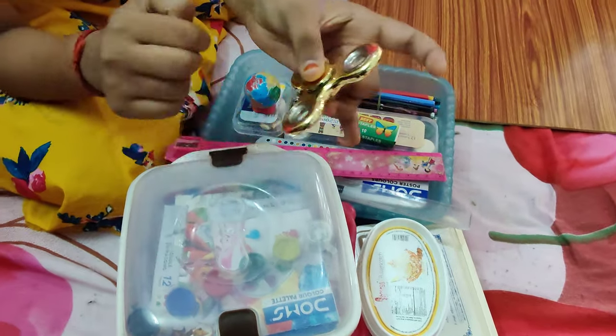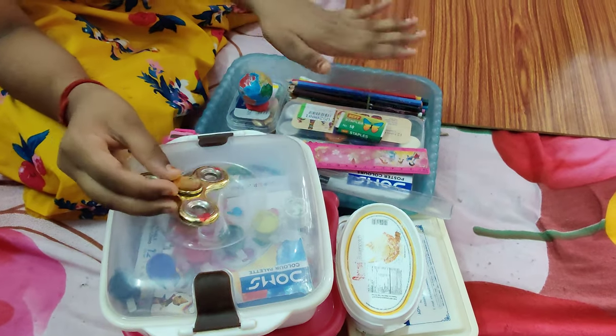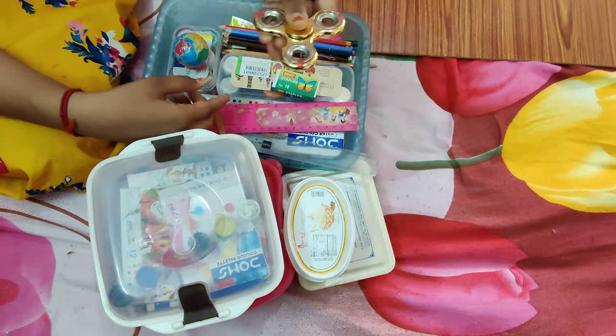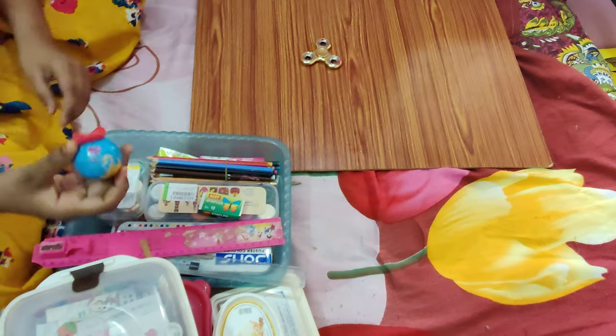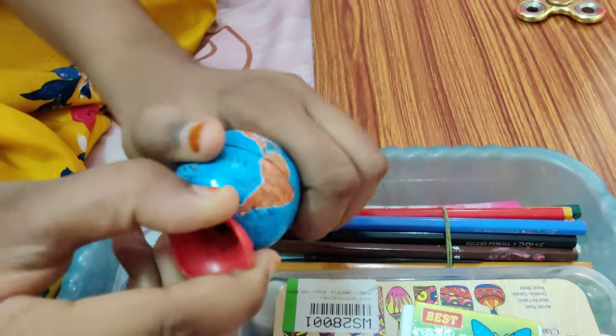There is a fidget spinner — this is a toy used at the study table for mind relaxation. Next, there is a globe shape item. It is very cute.